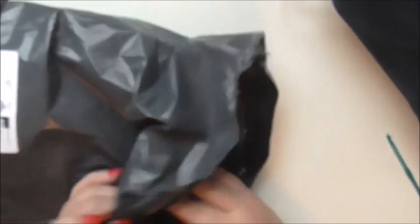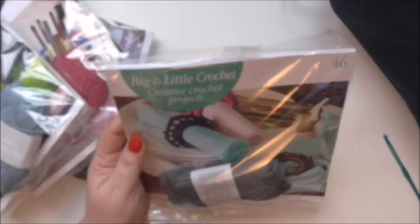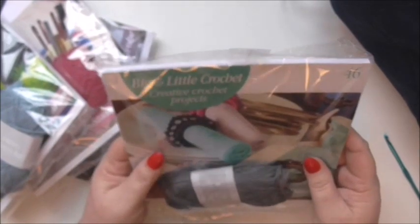Hi, welcome to Cutty Little Things. I'm Andrea and it's been a while - in fact it's been such a while that I have taken delivery of the next four books in the Big and Little Crochet series. So we have 46, 47, 48 and 49. I've got nearly 50 books now and I've only just posted my last video for the previous ones. So yeah, we're motoring along with this.